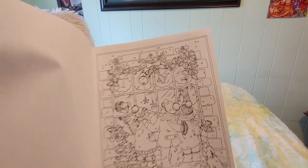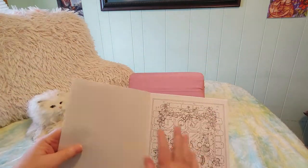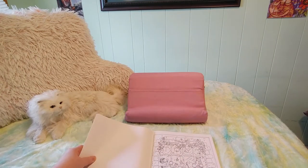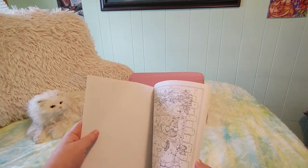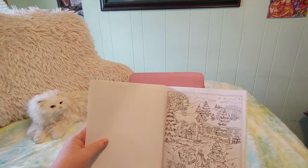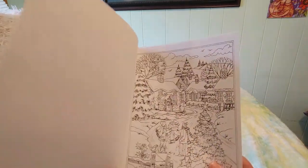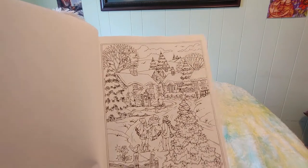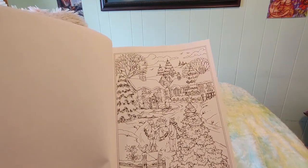I like that there's just the image on one side and not the other side, and it looks like they're perforated so you can pull them out when you're done if you want. I wouldn't do that because I don't color nicely enough to frame and give them as gifts, but some people do and that would be a nice option. And that is another very nice one.